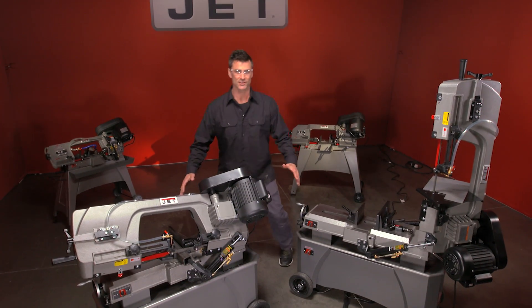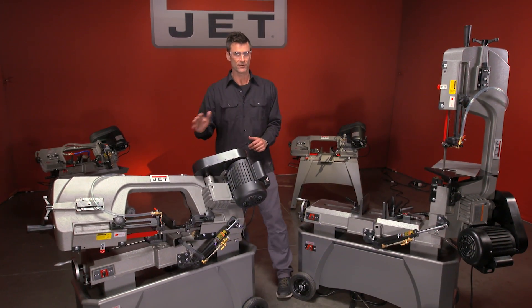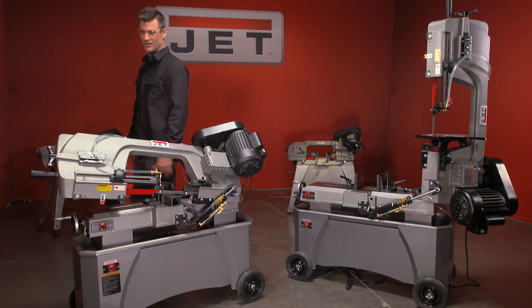Are you ready? There's a lot to go through here. The top of the line 7x12 inch vertical and horizontal saw. This thing is beautiful. There's a lot to talk about.